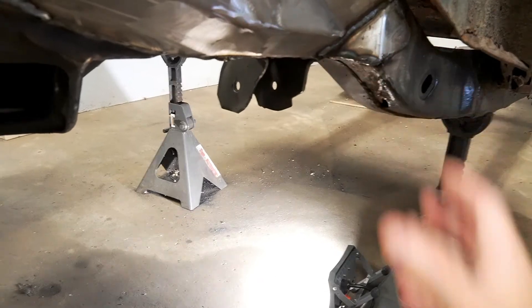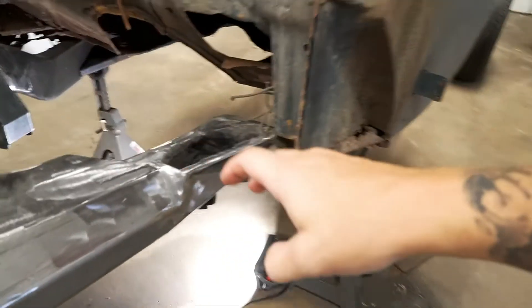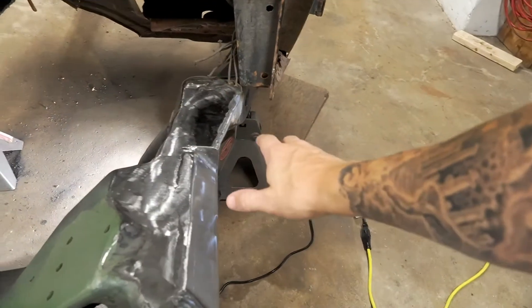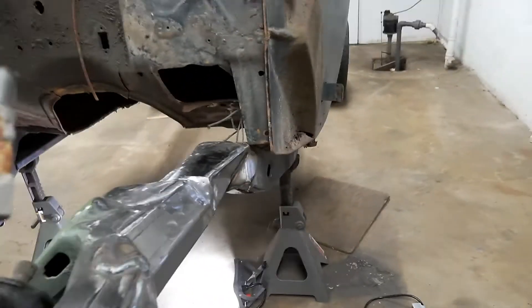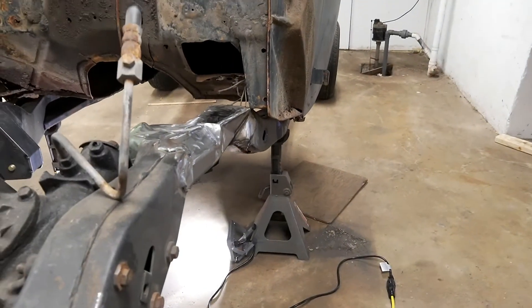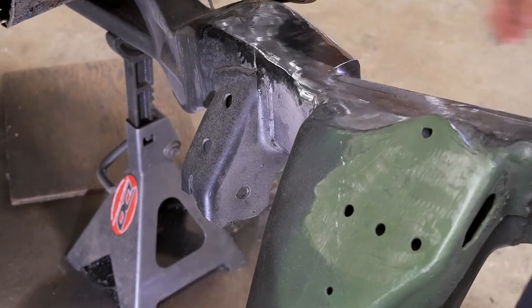So once that's done, we can put the control arm on and then move up to getting the upper control arm tacked in, test everything, and then we can start working on mounting the coilovers. So I'm going to get to it — start slicing and dicing here.